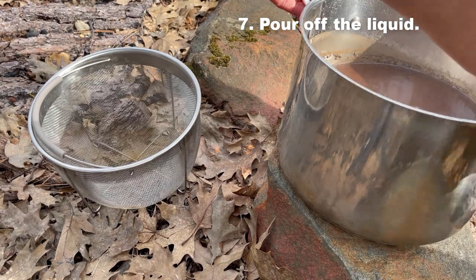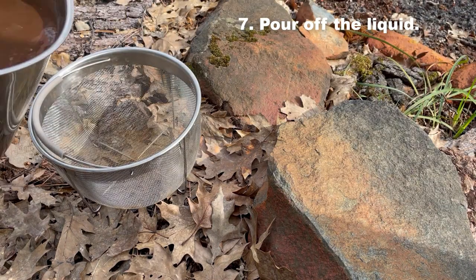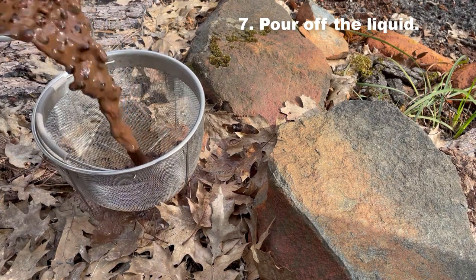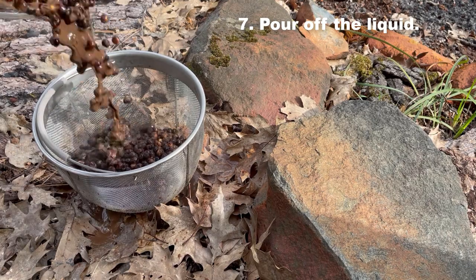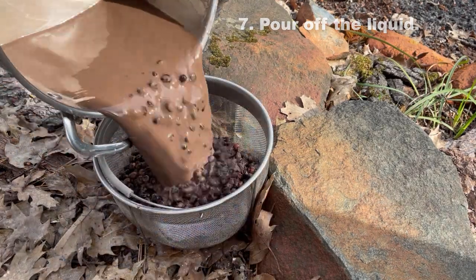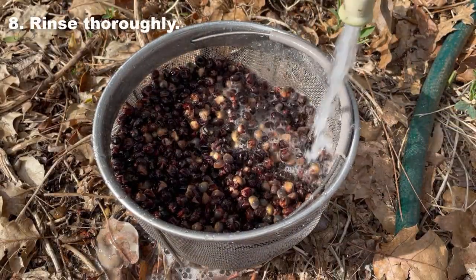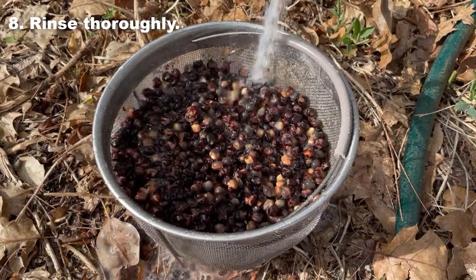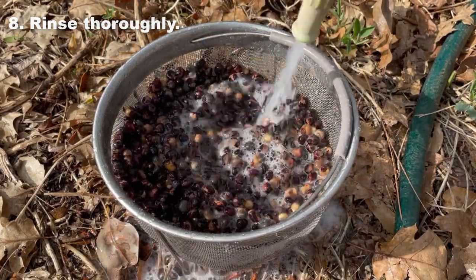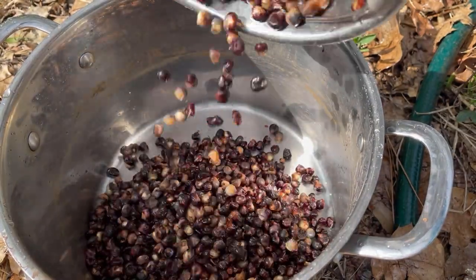After cooking for about an hour to an hour and a half, your corn smells delicious with the mixed-in aroma of sweet earth. The skins come off the kernels easily and the kernels are easy to chew, although not cooked completely. Rinse the corn thoroughly, washing off all remaining ash, and it's done.